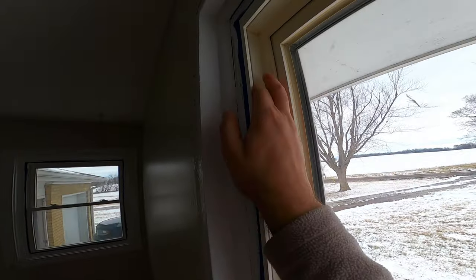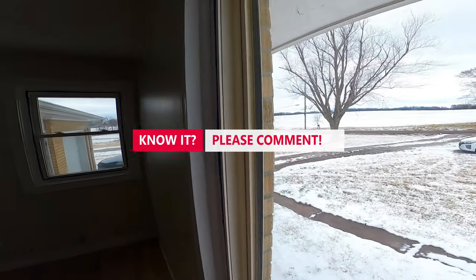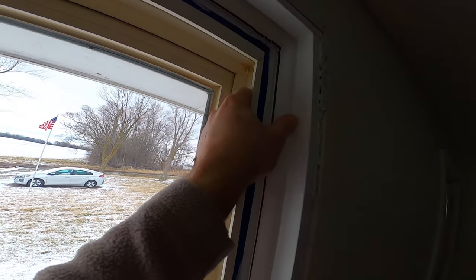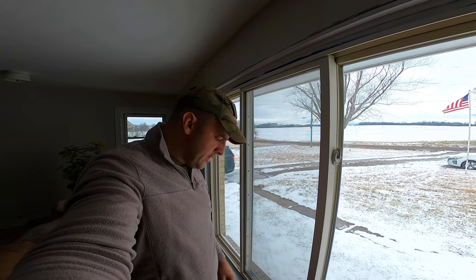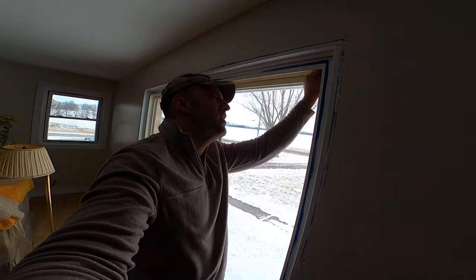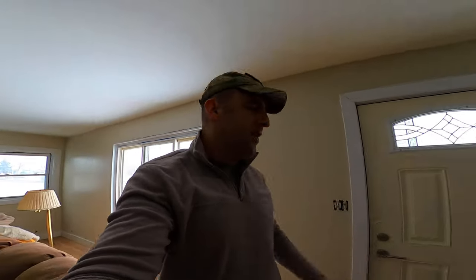I didn't paint this that long ago. I don't even know where the set screws are for this thing. If anybody has any idea how they mounted this, let me know in the comments — that's really, really bad. How did they even mount that in there? Add it to the list. Always something — okay, back to the other thing.